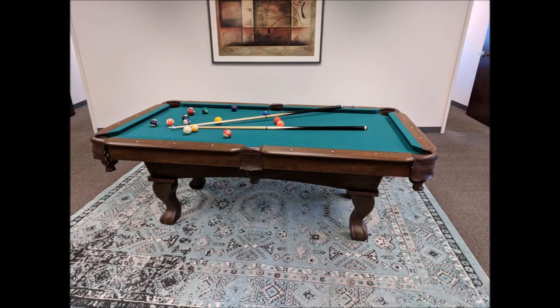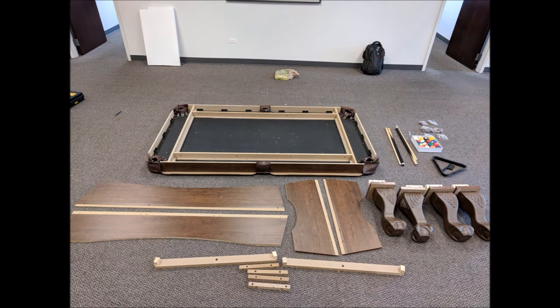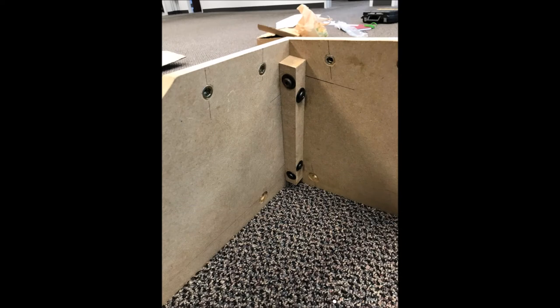Hello and thank you for purchasing the Airzone Play 7.5 foot billiard table. In this video you will see how to assemble this great table in just a few easy steps. First, lay out all parts and confirm that all parts are present and ready to be assembled. Two strong adults are recommended to lift the table into place, and we also recommend a screwdriver for assembly.